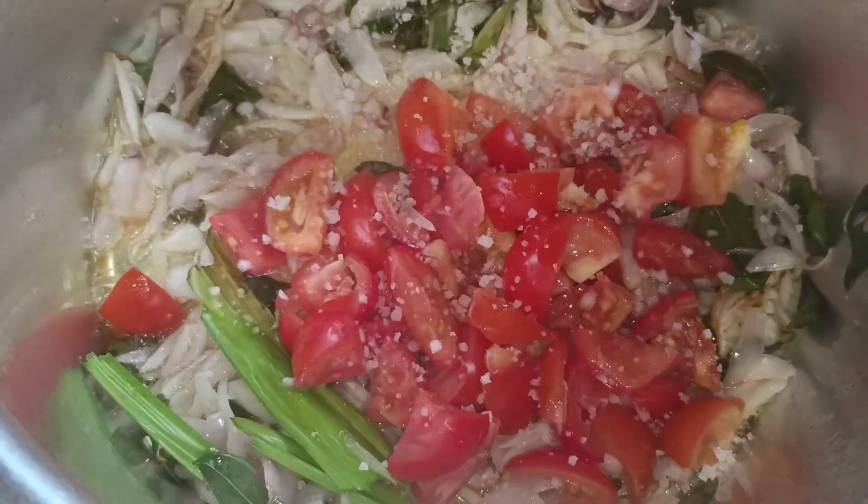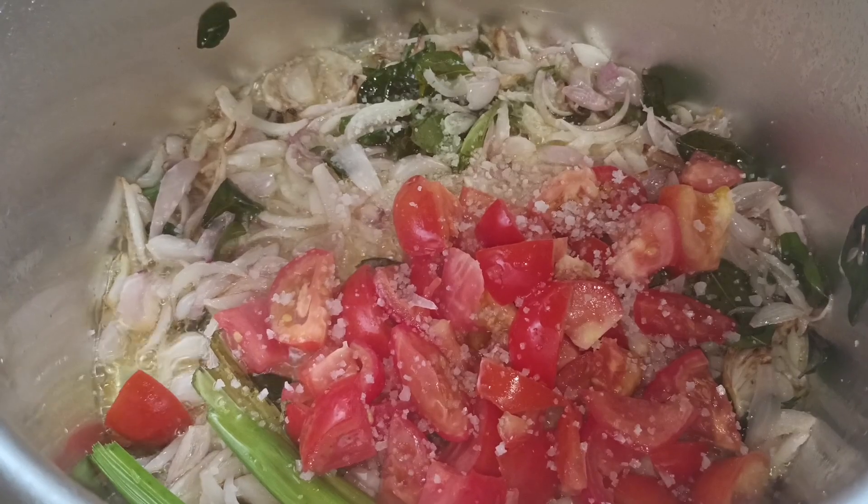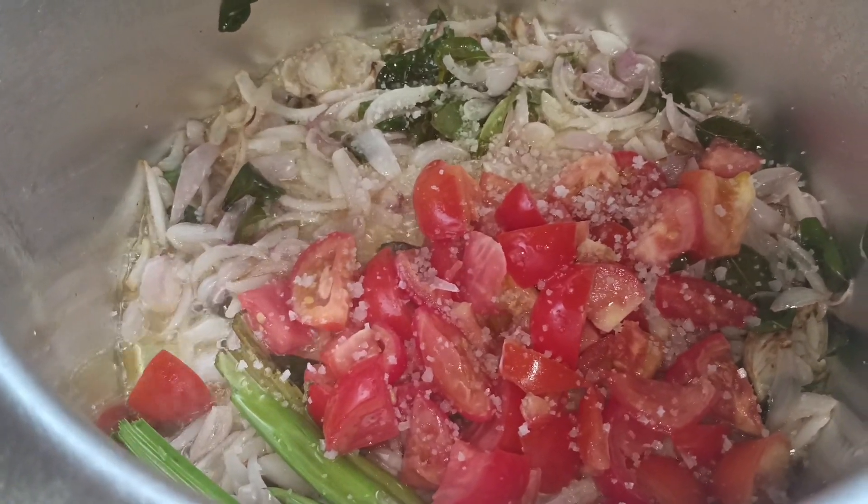This is our breakfast. I am going to add the sauce. This is the sauce. The sauce is very good.